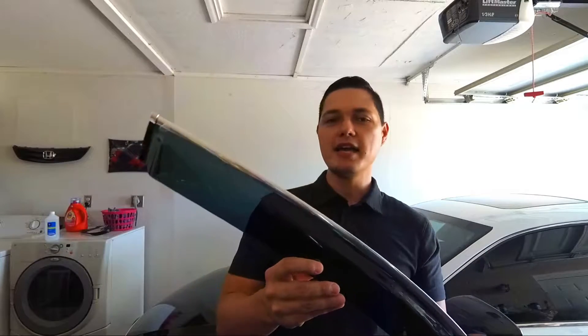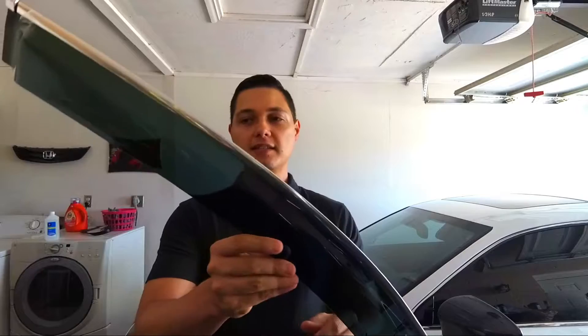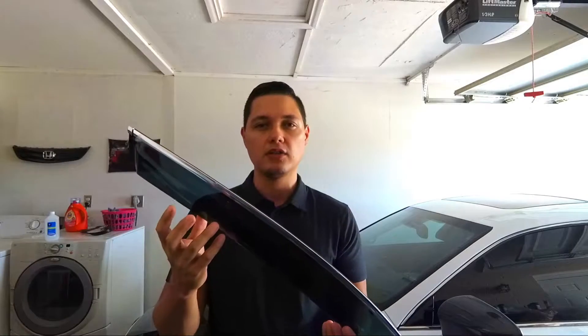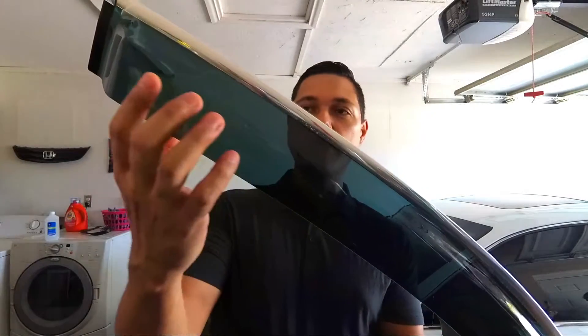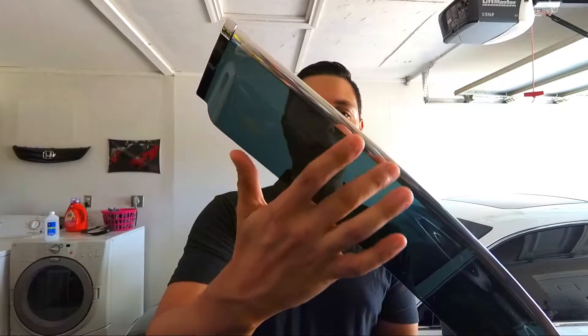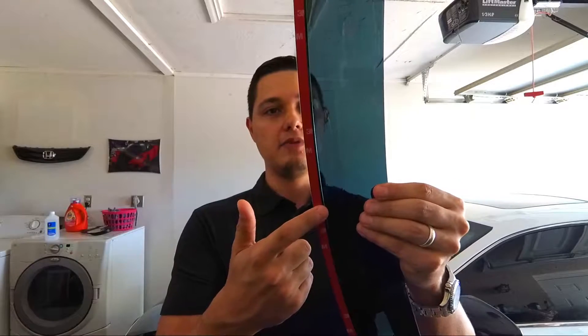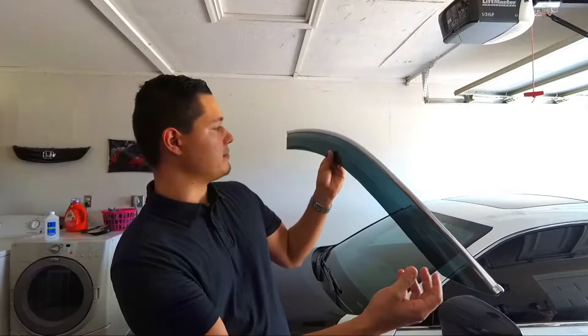So these are the visors. I have installed lots of visors on my cars before, so it is actually super simple — an easy mod you can do. These are pretty good quality. These might be the best quality visors I've ever bought. These were $44 on eBay, and they are really nice. They have chrome that goes along the top and 3M tape on the back. So we will be installing these today on the Lexus IS.